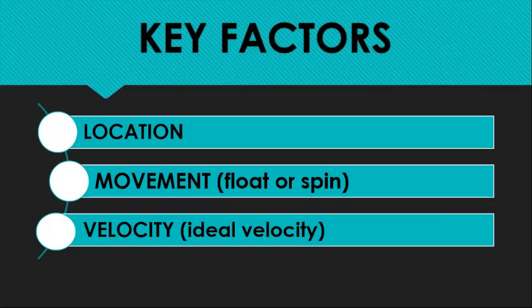Key factors in serving — things I was taught when I first started in volleyball: location as the very first priority, and that is the key to what we're going to be talking about today. Location of serves in terms of generating geometry. Movement of the serve — obviously floats or spin serve, both very effective. And then we talk about velocity, which for me is ideal velocity.